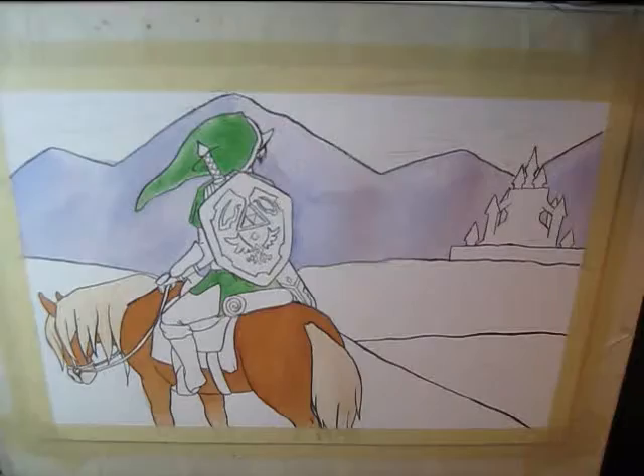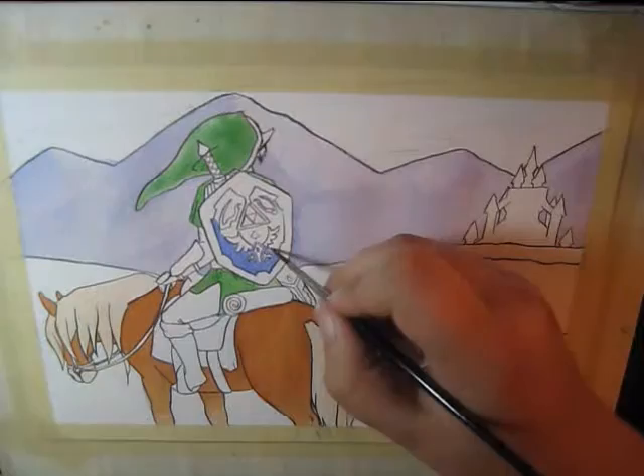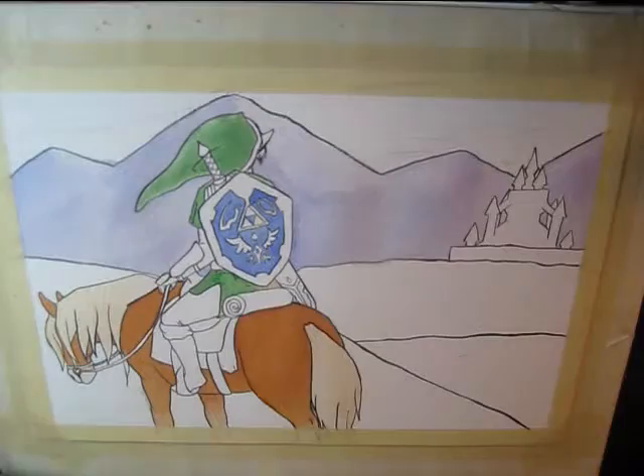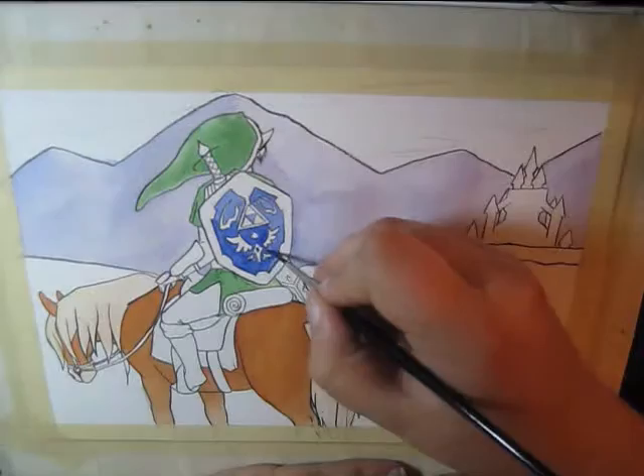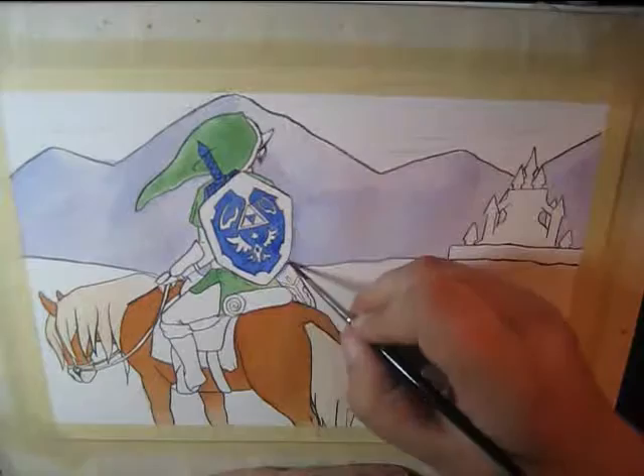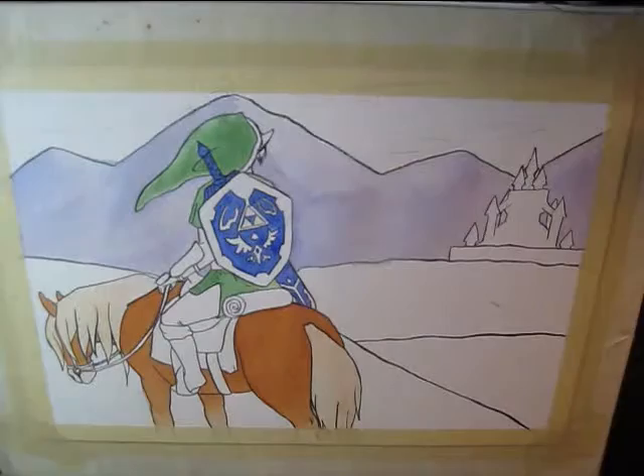I wasn't really sure where to go with the colors. I wanted there to be a definite silhouette kind of effect, but I still wanted it to have all those orange and yellow colors that you get with your average sunset. And then suddenly I remembered that I recently obtained some gouache — not necessarily quality gouache, but gouache — which I hadn't actually tried until now, and it was a terrifying experience. But I'll get into that later.